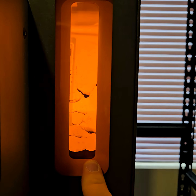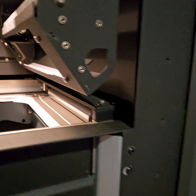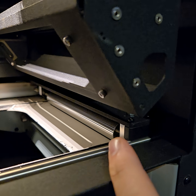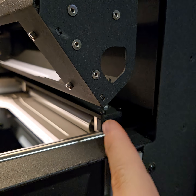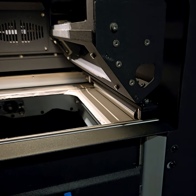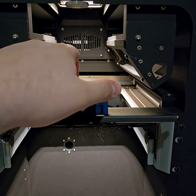Over here on the right side we have our hopper, which is almost completely out of powder. That hopper feeds a doser, and that doser is what gives the recoater powder to cover each layer. The build unit is held in place with this little latch.